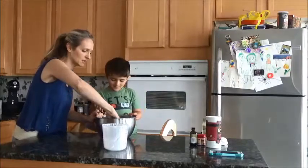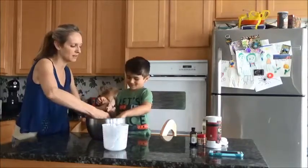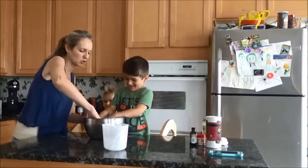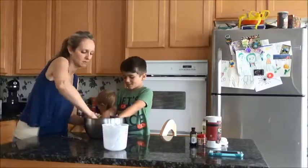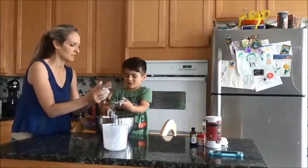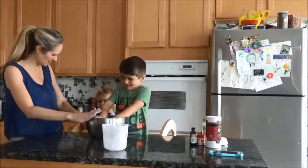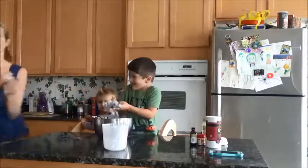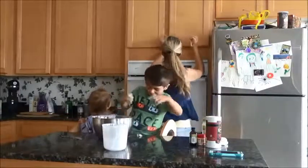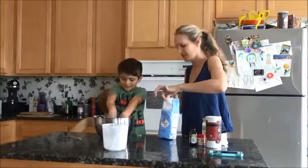Now we're going to knead it with our hands until it's a good consistency. Get your hands in there — it's hot, but it's not too hot, it's not going to burn. It is mushy. If it's too mushy, we're going to have to add a little bit more flour, because you don't want it too sticky. See how it's sticking? So we need to add more flour. I need to get this goo off my hands.